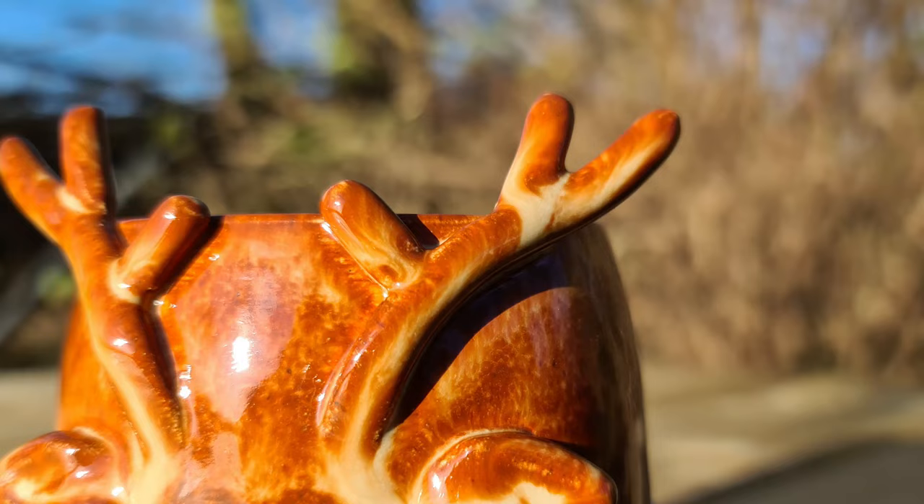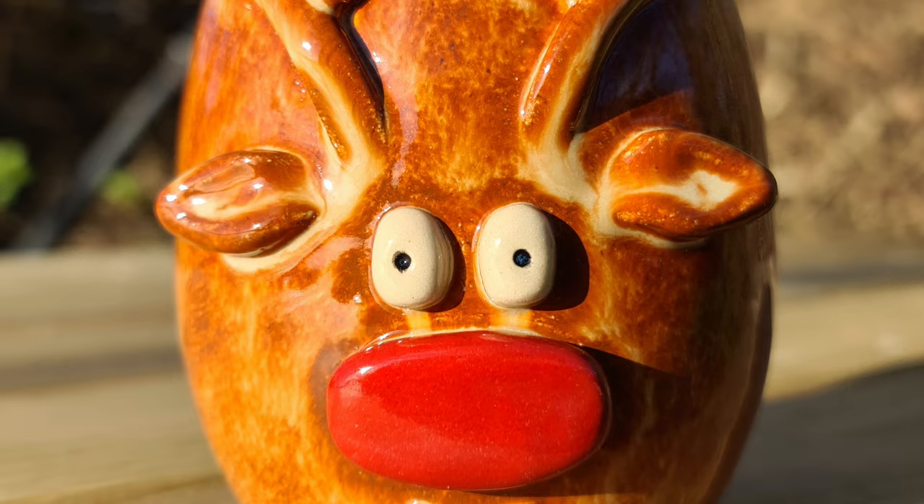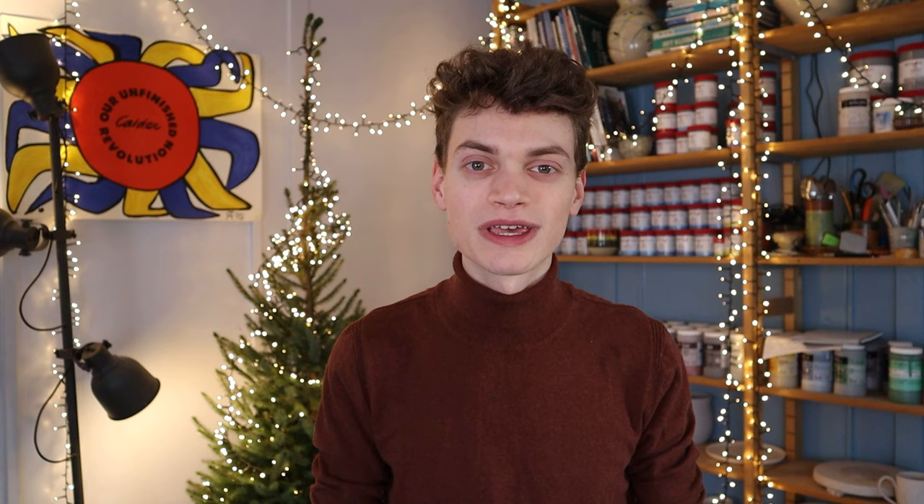Here are some pictures of the final result — I love how the brown glaze turned out. That was it for this video. Thank you very much for watching. I hope you liked it and learned something new from it. If so please give this video a thumbs up and subscribe to my channel if you haven't already. And if you're going to make this reindeer cup yourself and post it on Instagram, please tag me at Carlo Ceramics so I can see your work. I hope to see you in the next video. Bye!